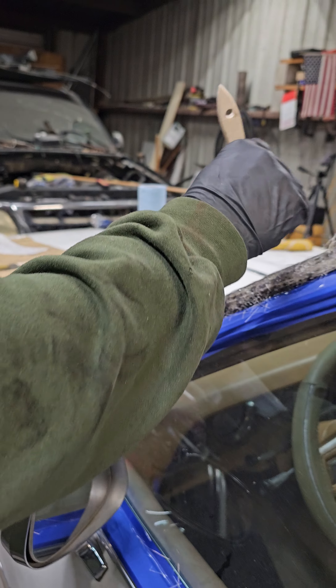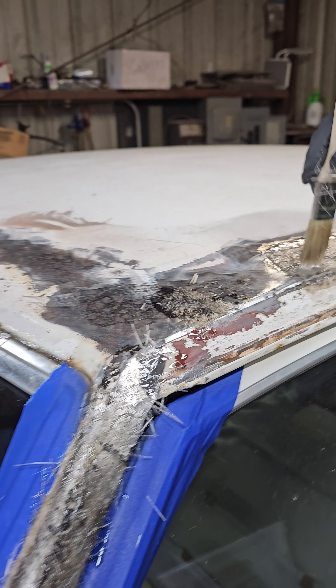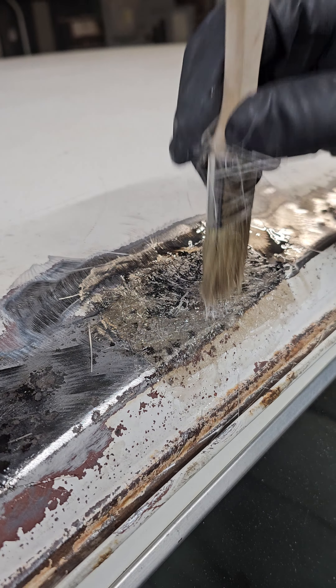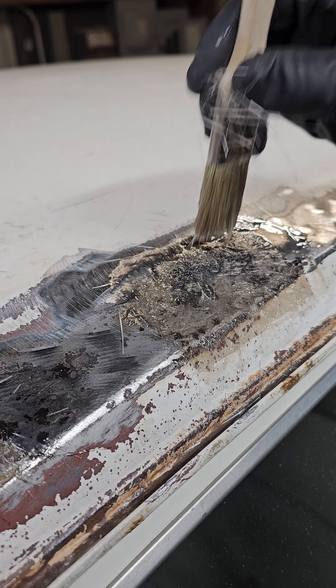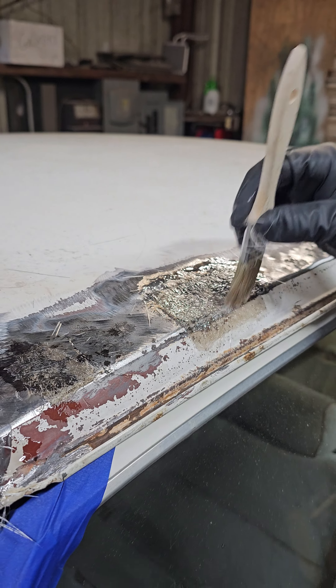Basically what you do is let it dry a little bit, because it's gonna create air pockets like this one on top did. When it's tacky, just tap it in, poke it in.